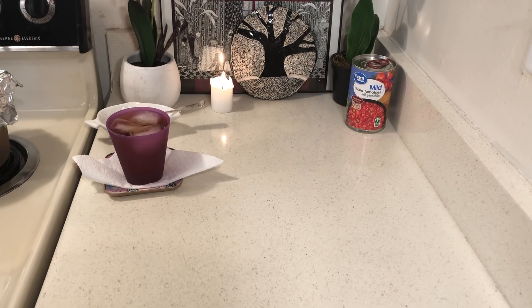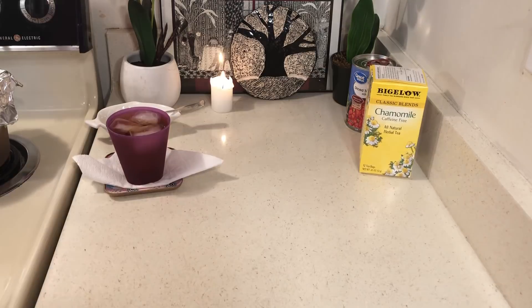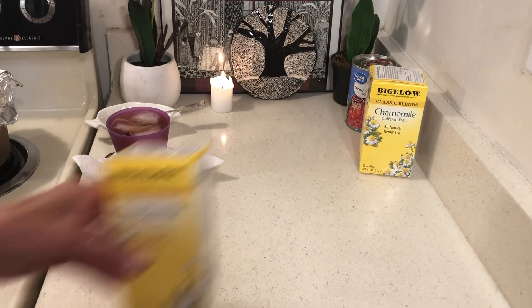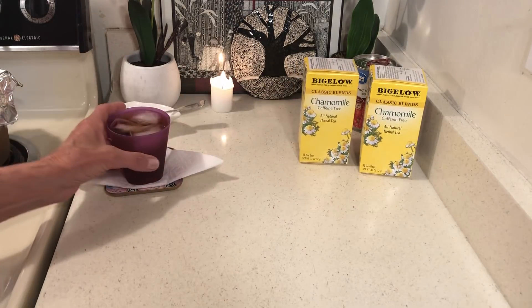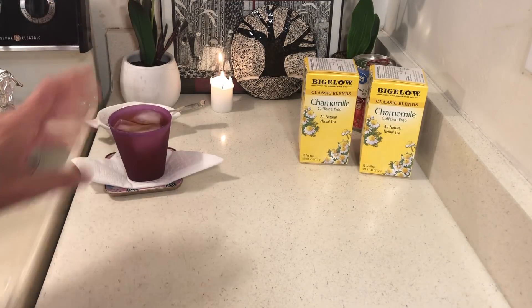So I was in 99 Cent Only and I ran out of chamomile tea — this is a good one for me at night because there's no caffeine. And this mint tea is a good one too; it's herbal. I bought two teas.